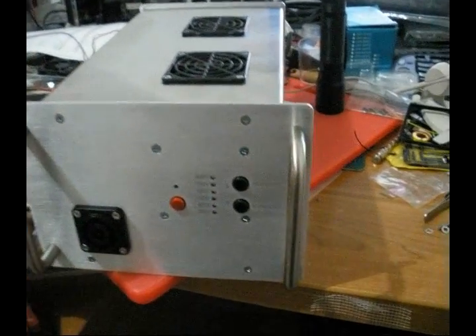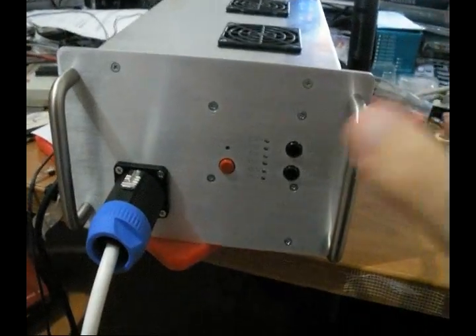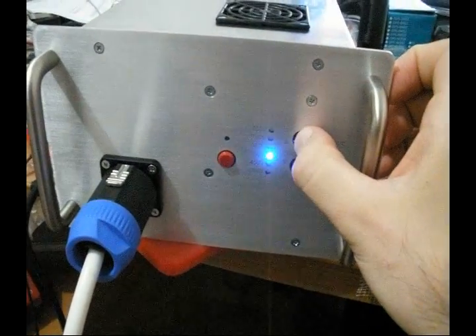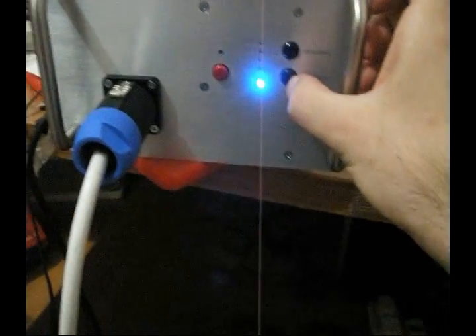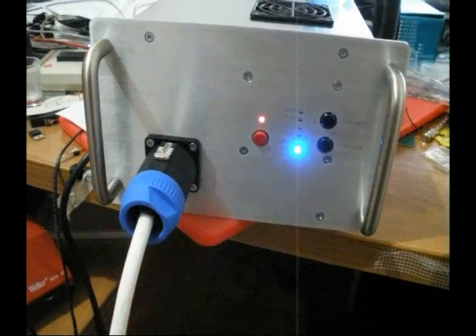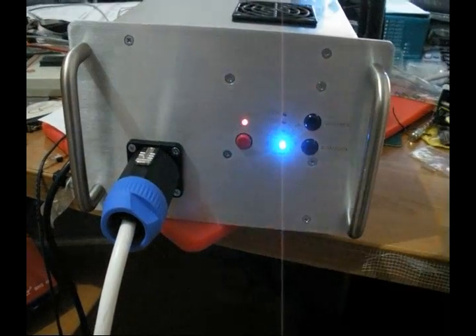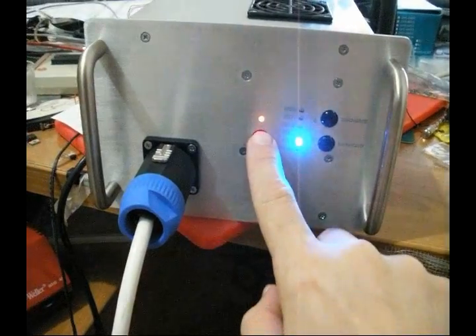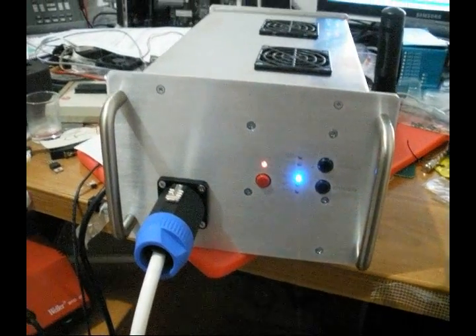And now we're just going to show you how to set all the power settings on the unit. As usual, we have the up and the down button to select the power settings. This is the 350V mode, 450V, 550V.